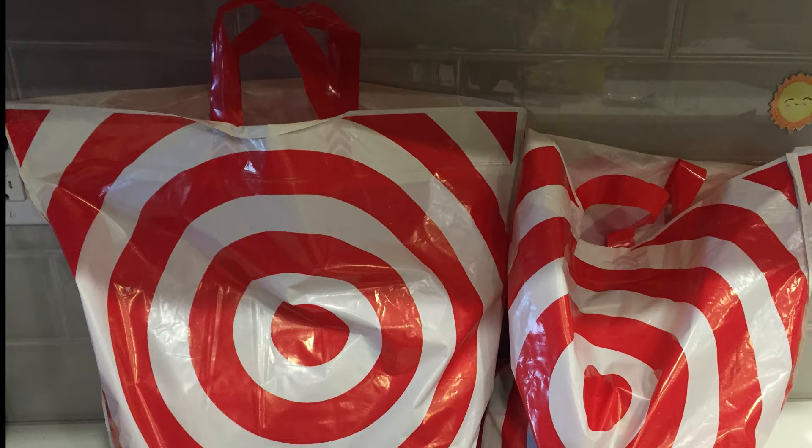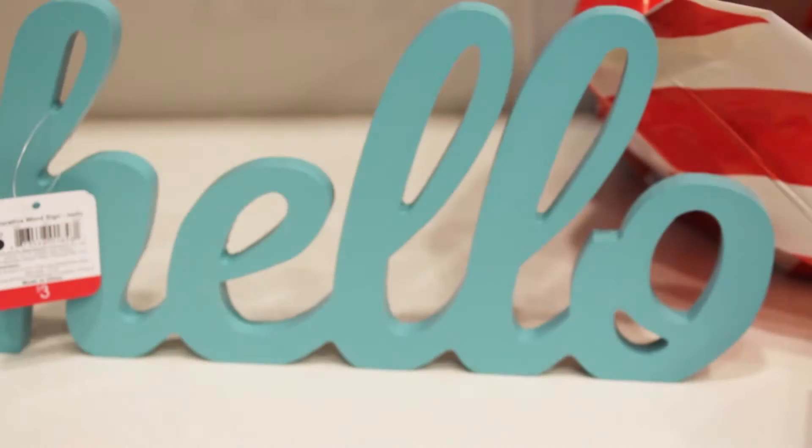Hi guys! Welcome back to Karania's Corner. Today, Emmy and I are gonna do a Target Dollar Spot Haul, and most of it's gonna be Easter stuff. Let's start off.